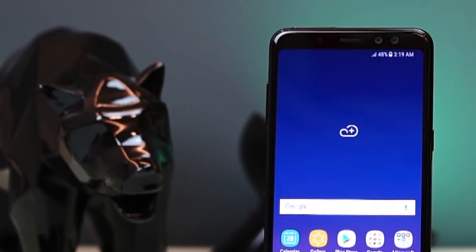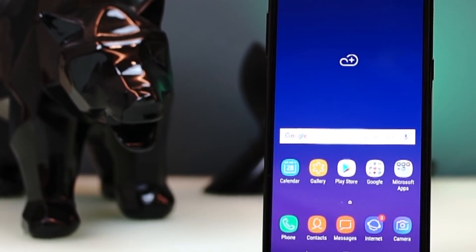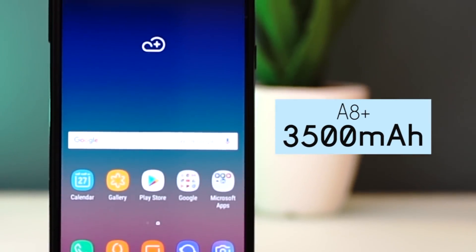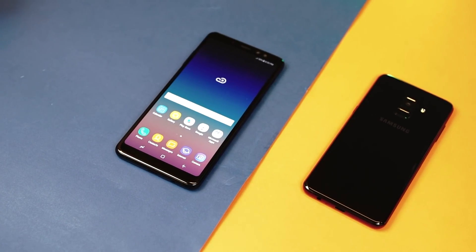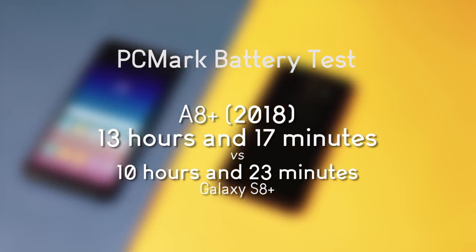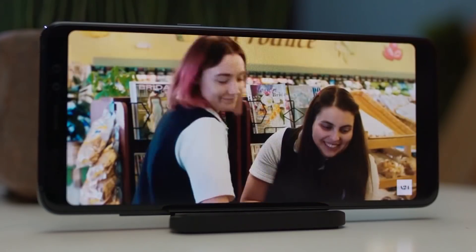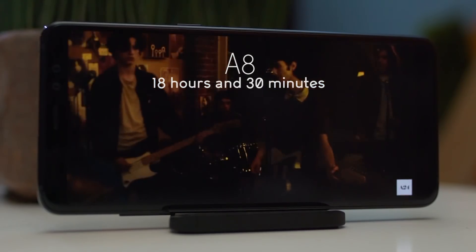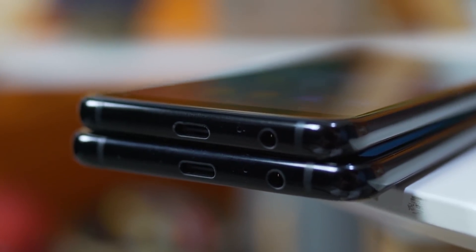The Galaxy A8 is equipped with a 3000mAh battery, which is an average capacity by today's standard. This may seem small for some, but we actually got good mileage, lasting a whole day and night with a little left in the morning. The A8 Plus, on the other hand, is equipped with a 3500mAh battery — the same capacity as the Galaxy S8 Plus — which is a good move considering the large display. As for their PCMark battery test, the A8 got an impressive 12 hours, performing better than the Galaxy S8 and Galaxy Note 8 at 9 hours and 30 minutes, while the A8 Plus got an impressive 13 hours and 17 minutes, better than the 10 hours and 23 minutes of the Galaxy S8 Plus. For our video loop test — playing a 1080p clip on loop in airplane mode at 50% brightness and volume with a headset plugged in — the A8 yielded 18 hours and 30 minutes of playback, and the A8 Plus at 20 hours and 15 minutes. We're glad to know that fast charging is supported, and we were able to replenish the battery in just over 2 hours.